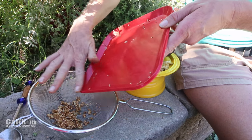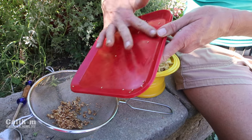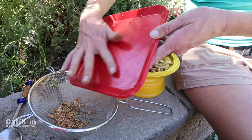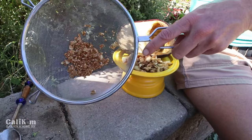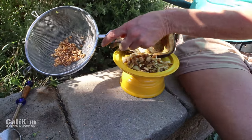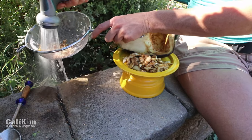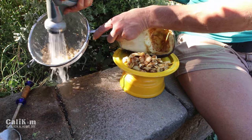I'm just scooping everything into a fine mesh strainer. You definitely want to use a fine mesh strainer, not one that has big holes, because then your seeds are just going to run right through and everything will be wasted. I've got them here in this fine mesh strainer, and I'm just going to give them a good little rinse just to separate them a little bit more from the remaining pulp.